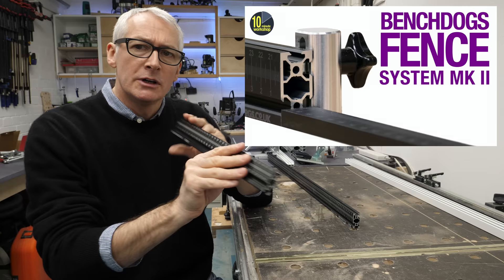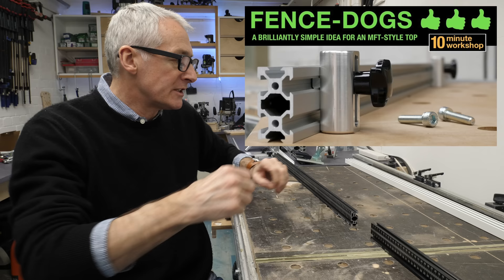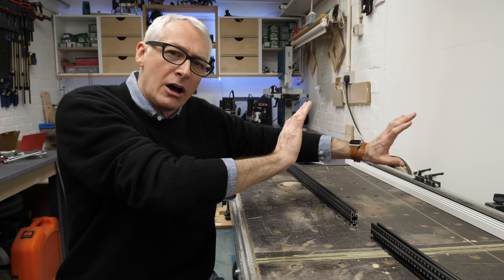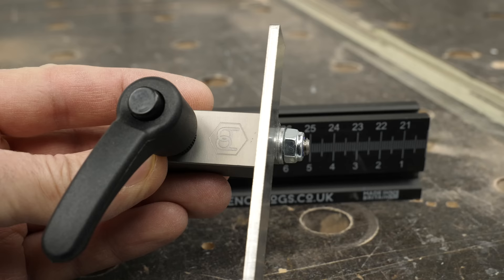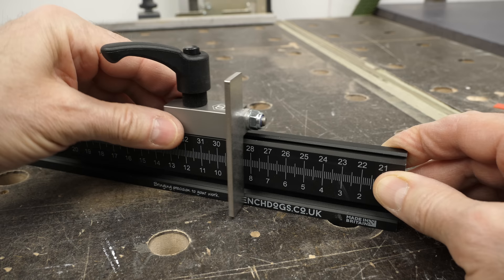For the fence system, I'm going to go with the Bench Dogs fence system and I've bought the right-hand mini fence extension as well. The benefit is obviously that it's removable because it's on the Bench Dogs system. I'm going to arrange the holes in my MFT top specifically so that the fence is as far up the bench as possible, so I hopefully don't have to take it off too often. These really lovely all-metal flag stops are superb, and I'm looking forward to having the small extension to the right as well because I often do a lot of narrow rips.